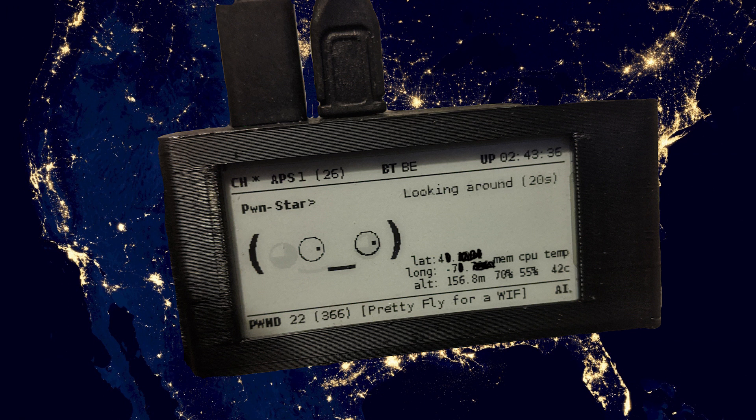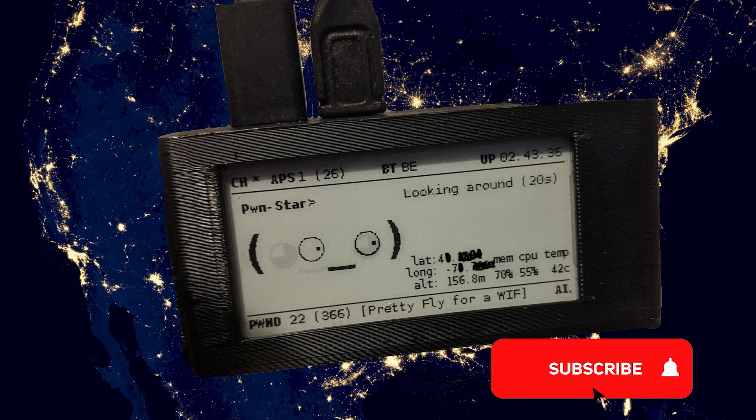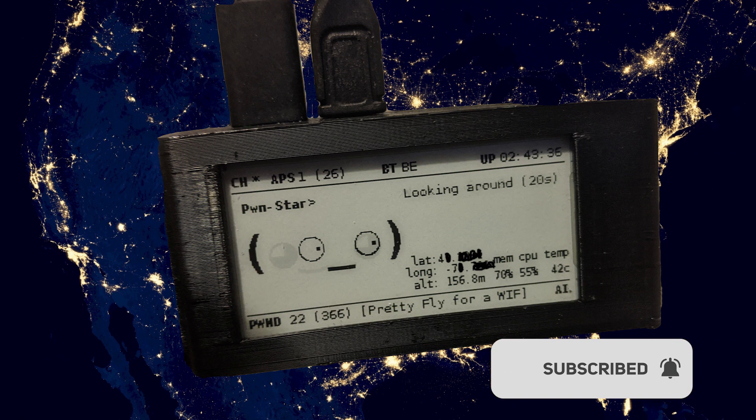Once you get that lock, any network that your Pawnagotchi pawns will show the latitude, longitude, and altitude of that network. That's all it takes to get basic GPS on your Pawnagotchi. If you like this video, please click subscribe and ring that bell so you get notifications of the next video.